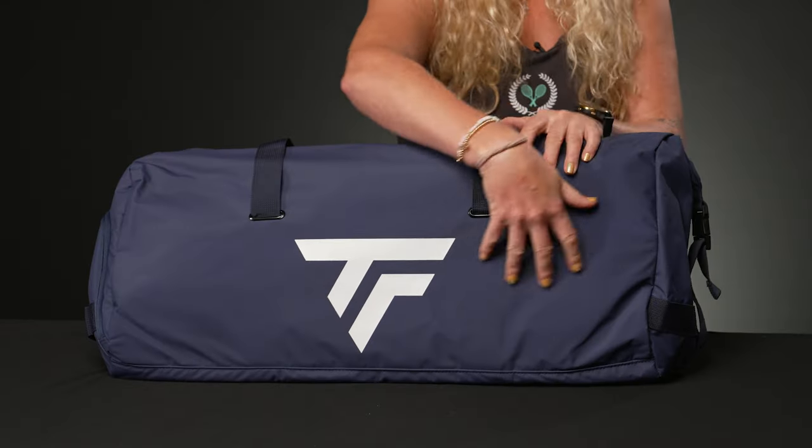Hi guys, it's Michelle with Tennis Warehouse, and I wanted to give you a closer look at the Tecnifibre Tour Endurance Rack Pack tennis bag. This has gotten a bit of an update for fall 2023. I love the previous version of the Rack Pack, however it was really big and sometimes got really bulky. I think this is such a great improvement.